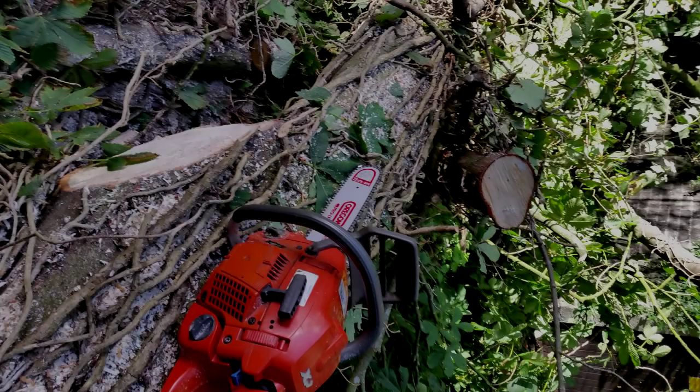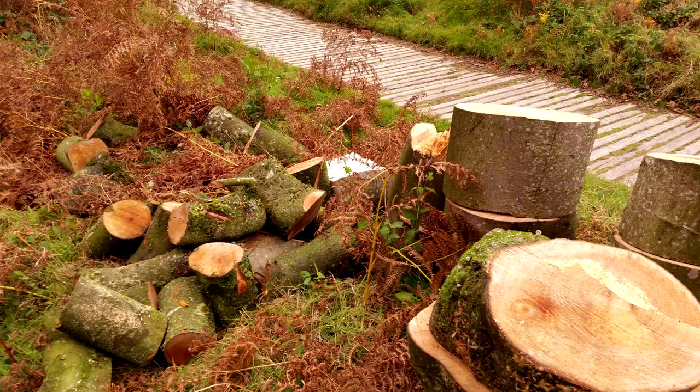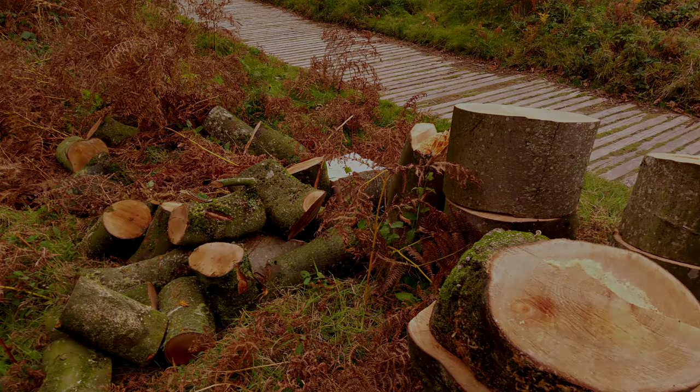This all sounds simple in theory, but cross-cutting with a chainsaw can be extremely dangerous, not only to yourself but to the people around you. One small slip or loss of concentration and you could be in A&E. It's also worth noting that when lifting the rounds of wood, some of them can be very, very heavy — mainly because they can be physically large, but they are also green wood with a lot of moisture content. So as with all manual labour, we have to be mindful of our back posture.